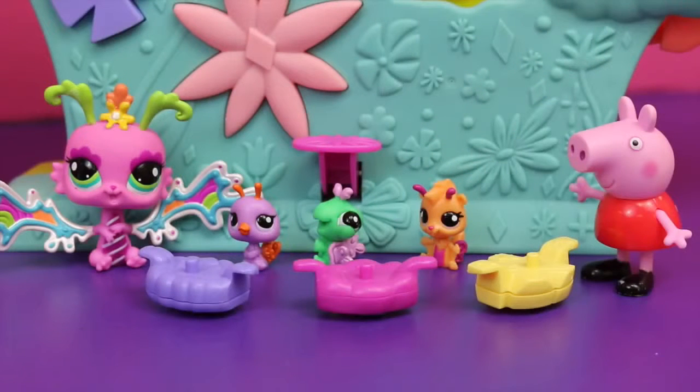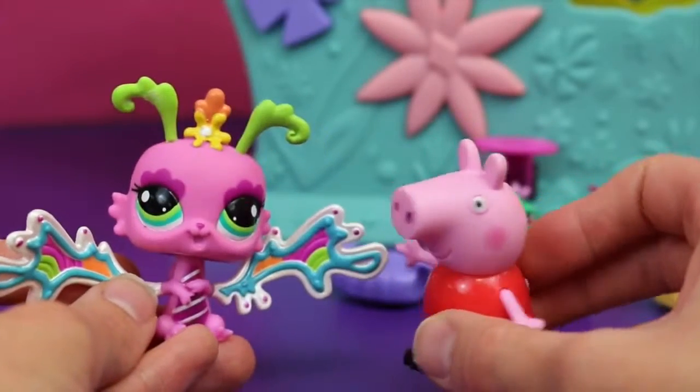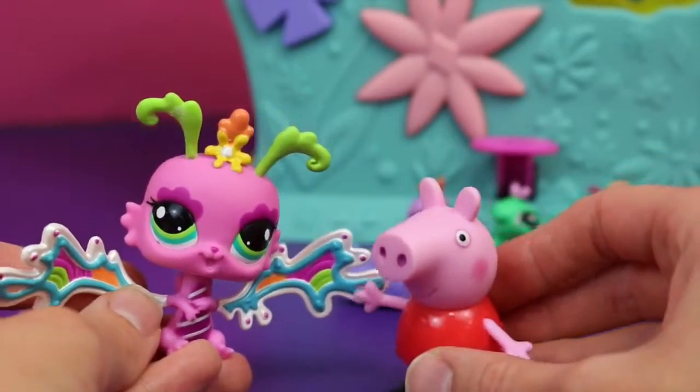We have a lot of Littlest Pet Shop fairies with this set, like the bird, the bug, and the flying squirrel, but I feel like we need a pig! So I'm going to use Play-Doh to transform Peppa into a fairy, just like this crazy little fairy in my hands.